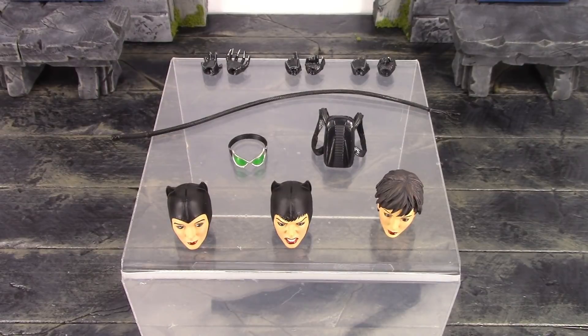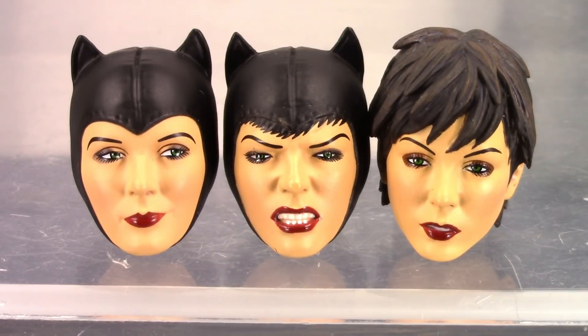We do get three interchangeable heads. Starting on the left, we get the smirking, smiling face while she's looking off to the left — that is the head that comes on the figure out of the packaging. In the middle we get the angry, teeth-gritted face with a little bit of her hair coming out of her mask from her forehead, which looks pretty cool. Finally we get the unmasked head, and the hair looks beautiful. All the face sculpts look beautiful with excellent paintwork throughout, and the sculpt detail is just exquisite on all three alternate heads.